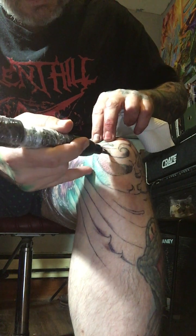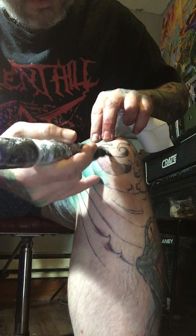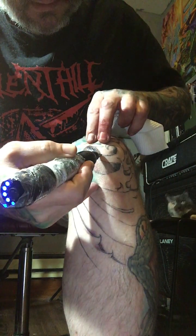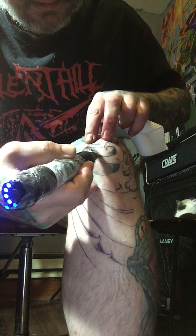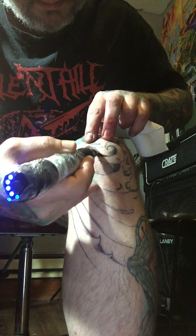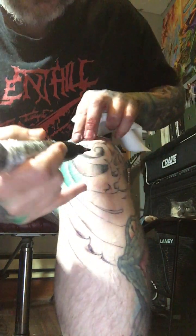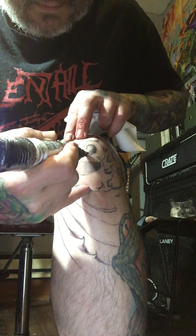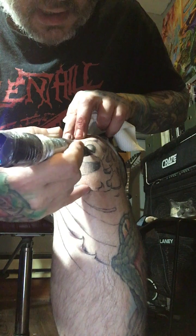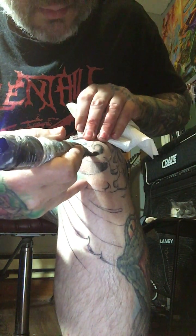I'm not wearing gloves only because I'm tattooing myself, in case anyone's wondering. Good thing this is still really numb because no way I would be doing this otherwise. I'm going to try to get as much of this shaded as I can.